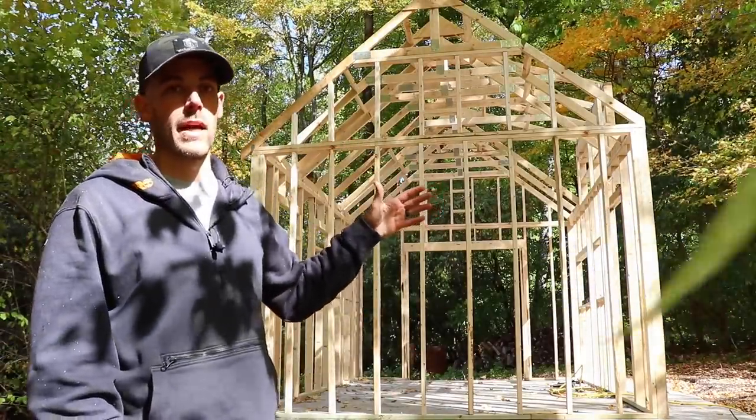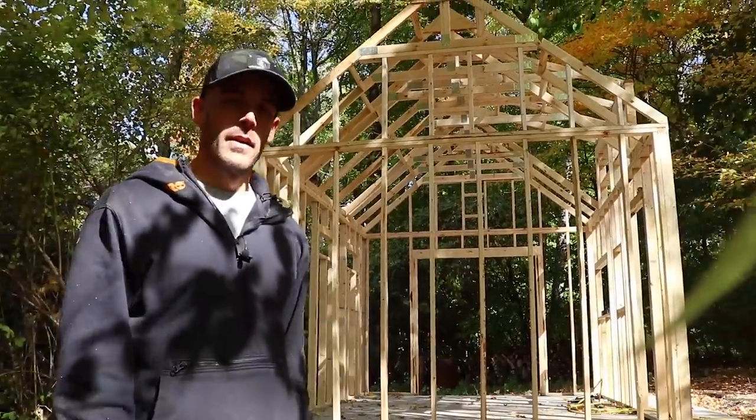Anytime you're up on a ladder, it just totally slows you down. And then add on top of that the fact that I'm filming it, and it's a disaster.